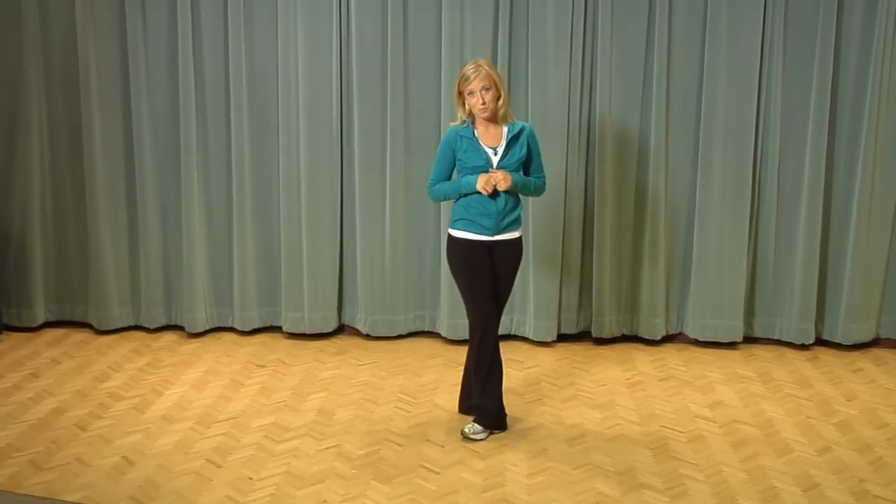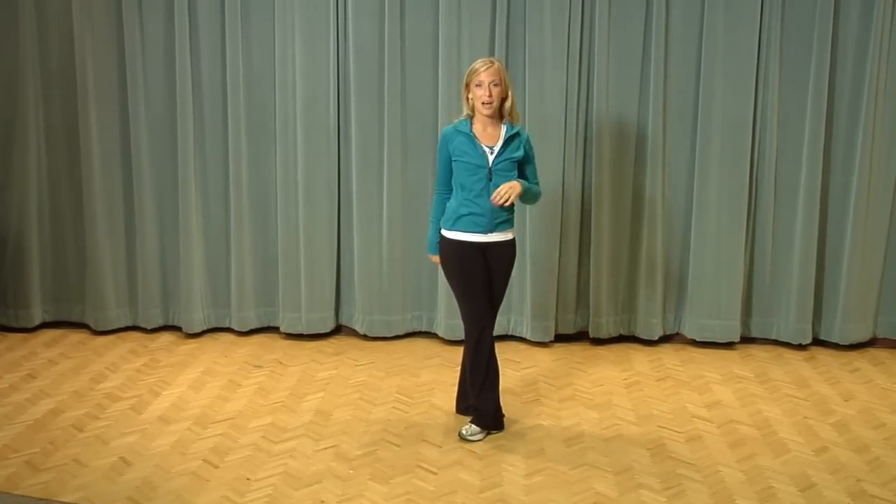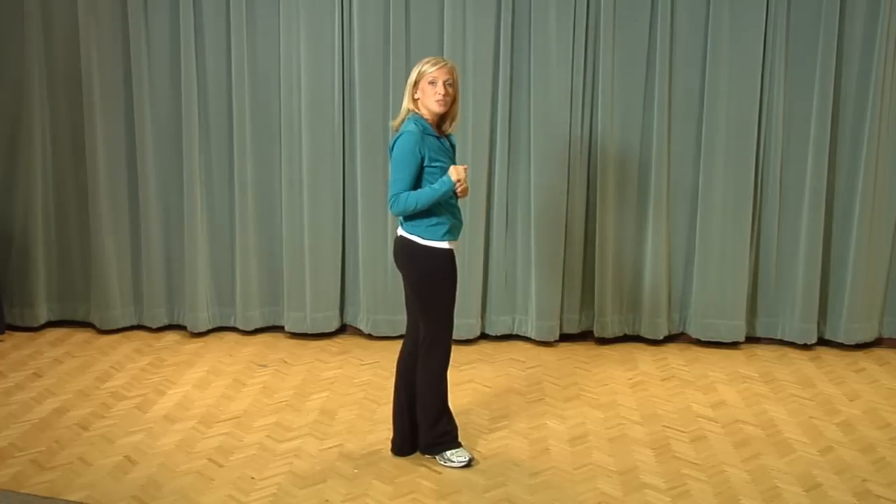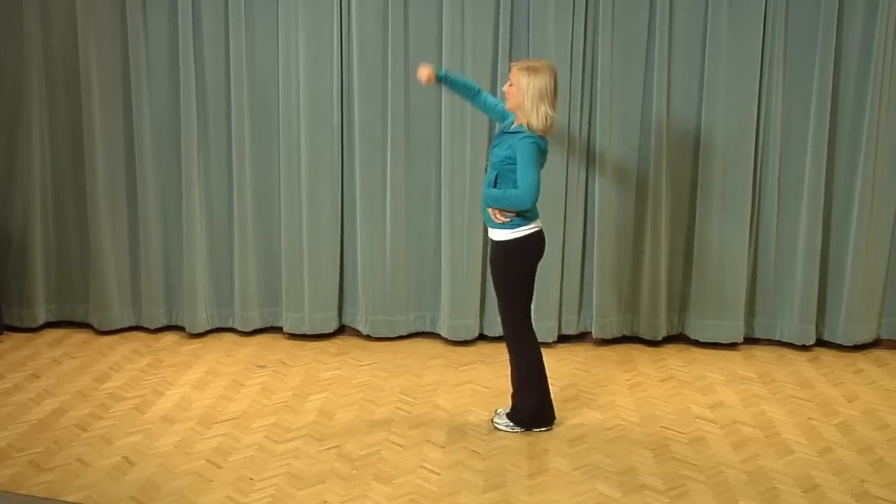Now this is personally my favorite part because you get to just have as much fun as you possibly want. So after you do your three steps forward and your three steps back, you're just going to jump, jump, jump on seven and eight.